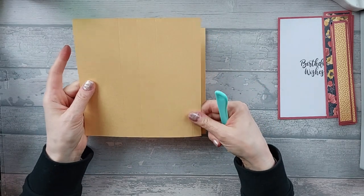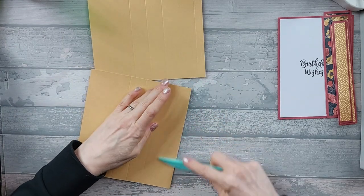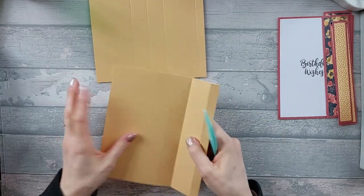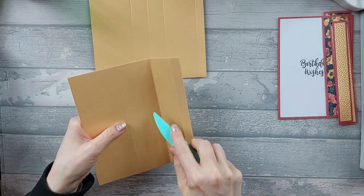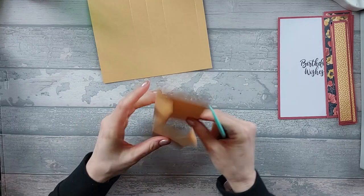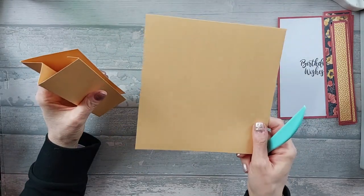So if you take your piece of card, the half inch tab that you did — that's going to be a mountain fold. Then the next one along is also a mountain. Now the next one along is a valley and then you've got a mountain. So you've got mountain, mountain, valley, mountain going from the tab. So you should end up with that. So you want to repeat the same folds again on the other piece.